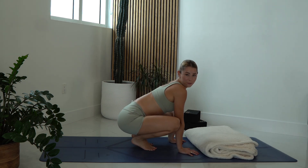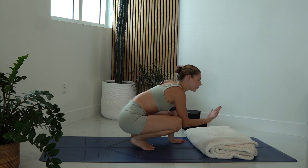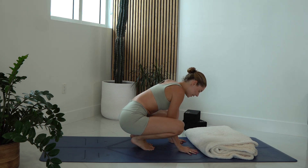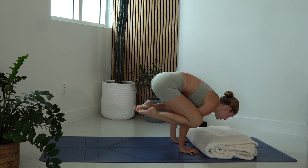Now if fear is something that's holding you back when it comes to crow pose, take a blanket and place it in front of yourself. That way if you fall or if you're afraid of falling, hopefully the blanket is like a little security that helps. Again, same thing — plant down the hands, focus on shifting forward and squeezing those heels to your bum.